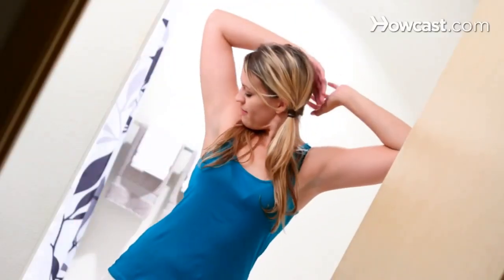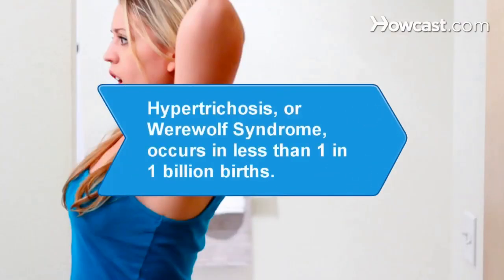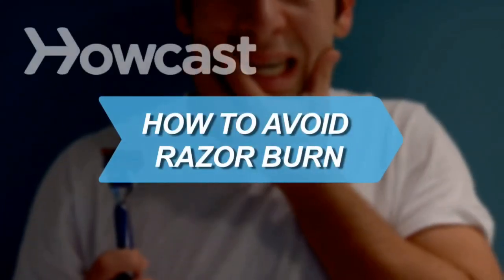Shaving and waxing are best for the legs, arms, and the chest. Now admire your smooth skin. Did you know? Hypertrichosis, or werewolf syndrome, is characterized by excessive hair on the upper body and face, and occurs in less than 1 in 1 billion births.